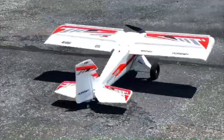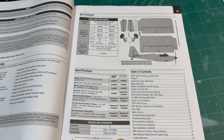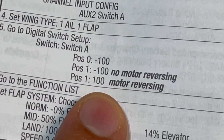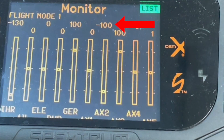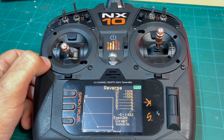A few other E-Flight models feature reverse thrust, one being their Night Timber X, which I have. The Timber's manual showed me that the channel assigned to the reverse thrust function of the ESC wants to see negative 100 for normal thrust and positive 100 for reverse thrust. Using a curve mix rather than a normal mix makes this a piece of cake.